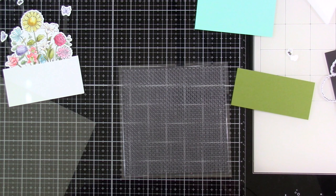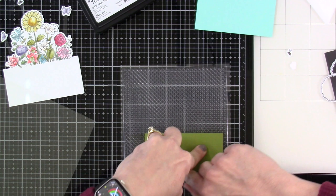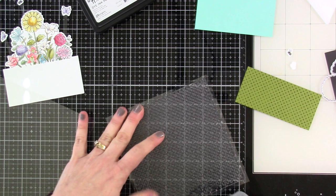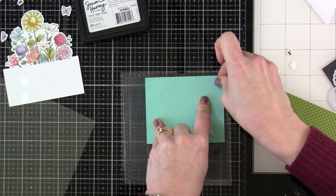Now I want to stamp using the polka dot background. I'm going to use some Viper Simon Hurley Create ink on some green cardstock — that's going to be like our grass at the bottom. My favorite way to use these big clear background stamps is to bring my paper to the background stamp and I usually get a perfect stamp every time. You can use scrap paper so your fingers don't get inky. Then I'm using some Remember Me ink by Simon Hurley Create on blue cardstock cut to four and a quarter by three and a half inches; the green piece is four and a quarter by two inches.